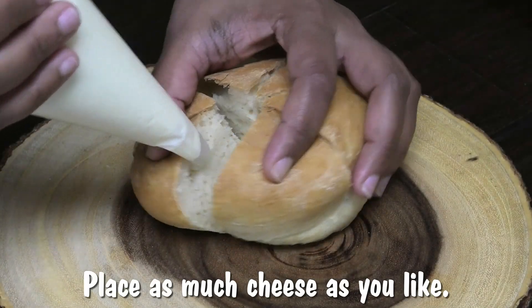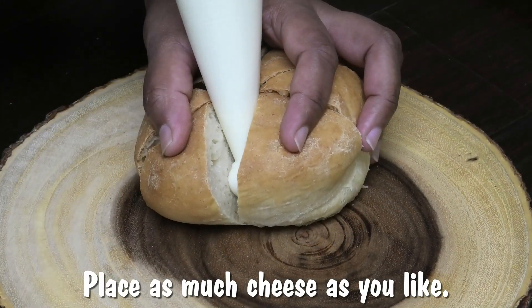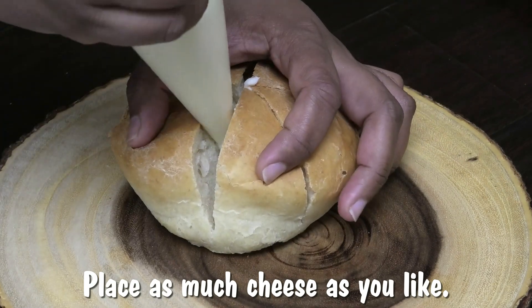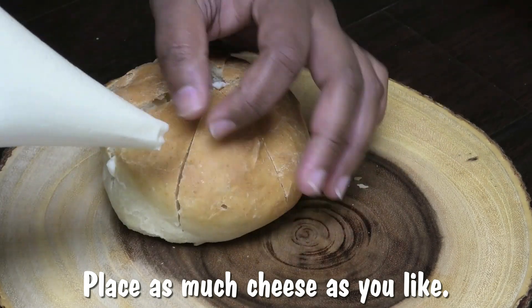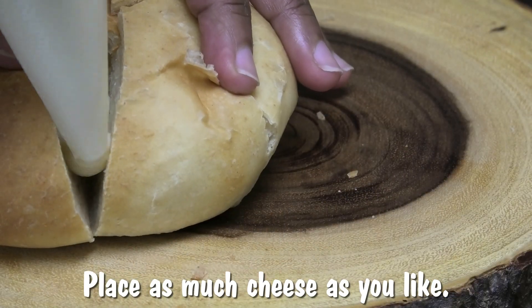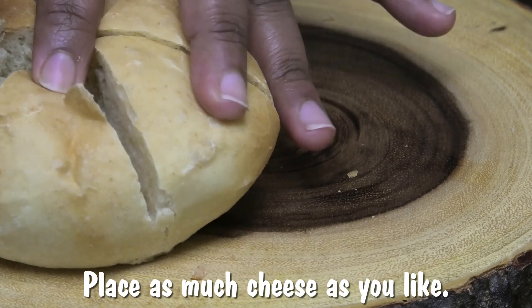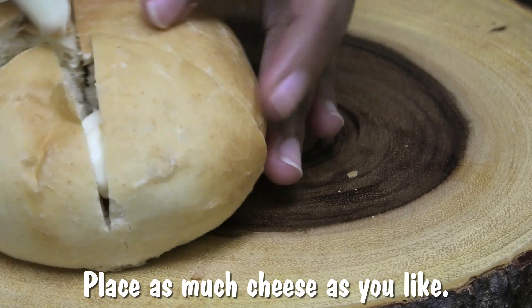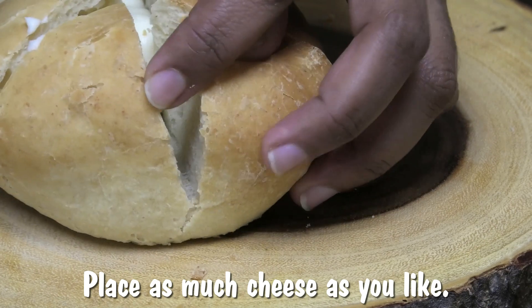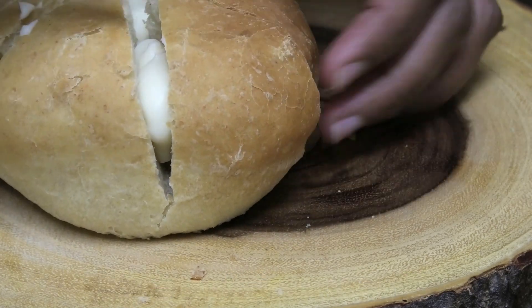Now take your cream cheese filling and pipe it in between each cut, so we have to go ahead and put it in each of the cuts, and we're doing this for all of the bread. This recipe makes five to six. If you wanted to bake your own bread of course you can — I'm just using a basic hops bread.